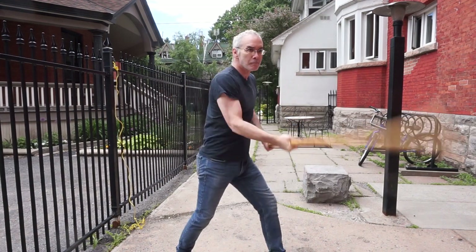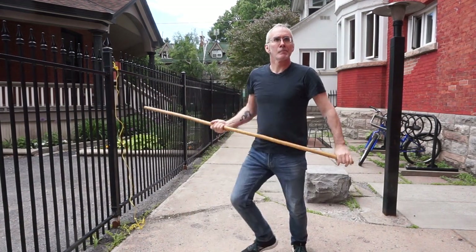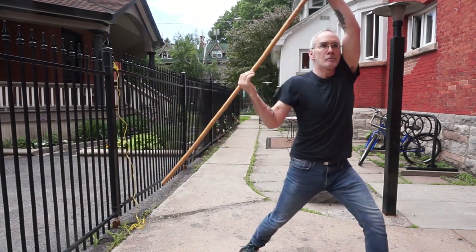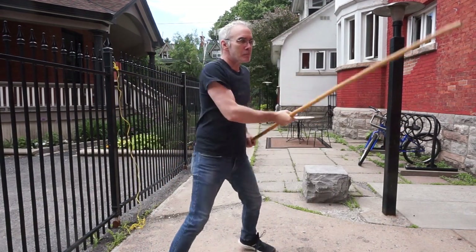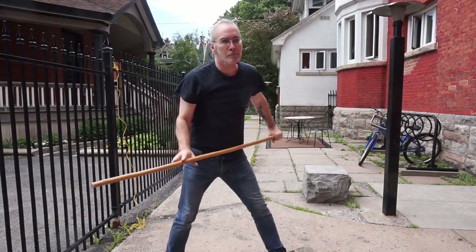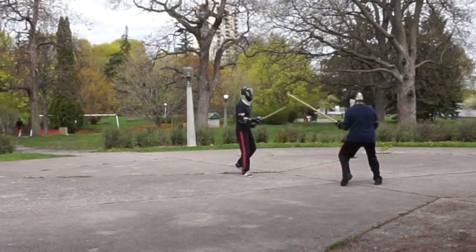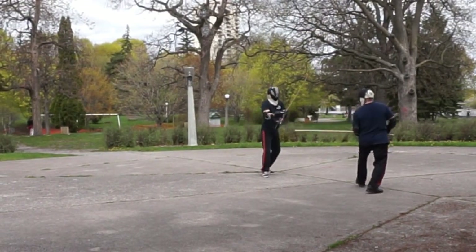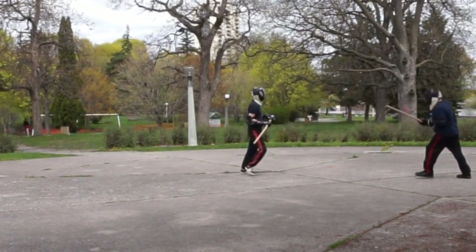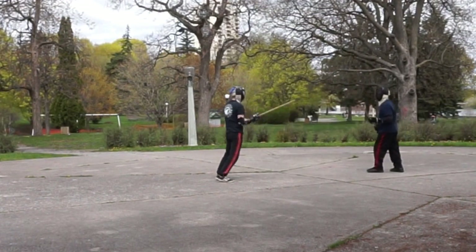With the staff, though, its increased reach covers a vast territory. Even taking a big side step means you're still in the striking range. That lateral motion will still come in handy, as I'll explain later. Because of this reach advantage, what you're going to depend on is retreating and advancing more or less in a straight line — back off out of range and then move forward again to strike.